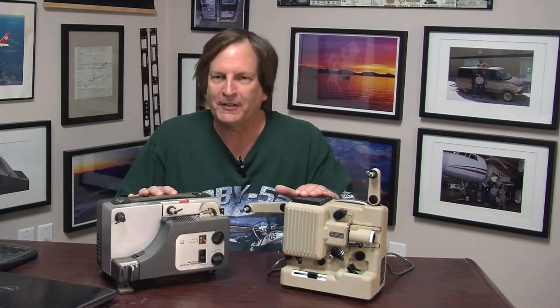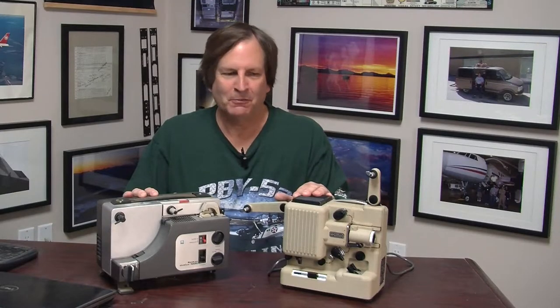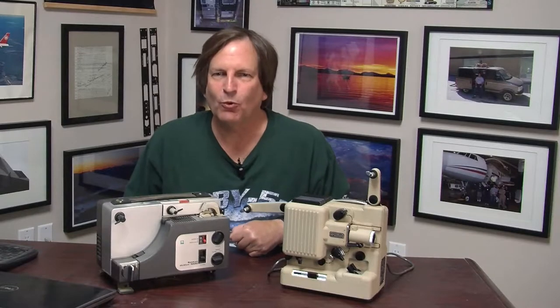Today's video is all about these two 8mm movie projectors and is actually a follow-up to the video I did about a Kodak and Oymig 8mm movie camera pair. These are the projectors we used with those movie cameras and you can see there is quite a difference.